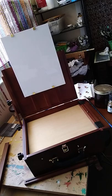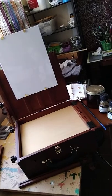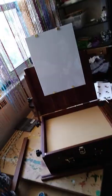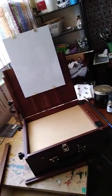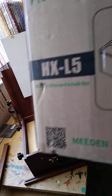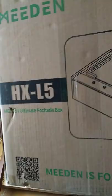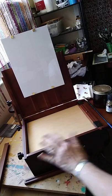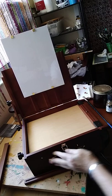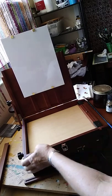That looks great, that's a really nice — that's beautiful, yeah, man, dig that. So this was the HXL5 Mabef pochade box, the ultimate pochade box by Mabef. Pretty cool. The wood is so beautiful — it's real wood, not fake. It's really put together beautifully and it's very sturdy.